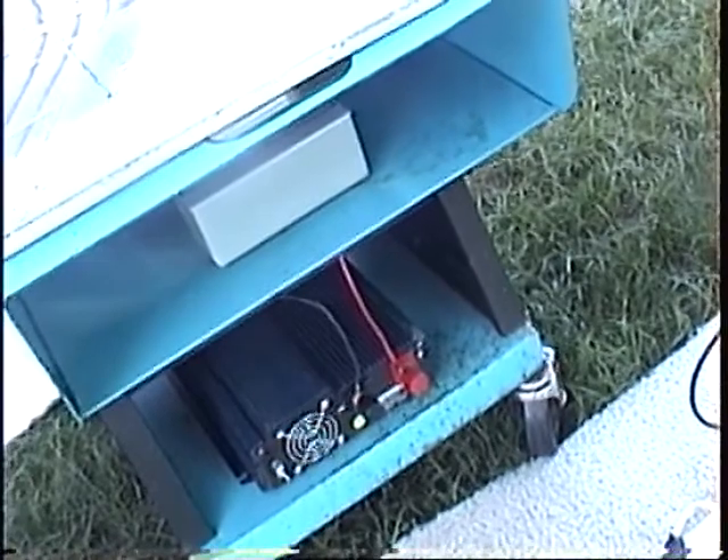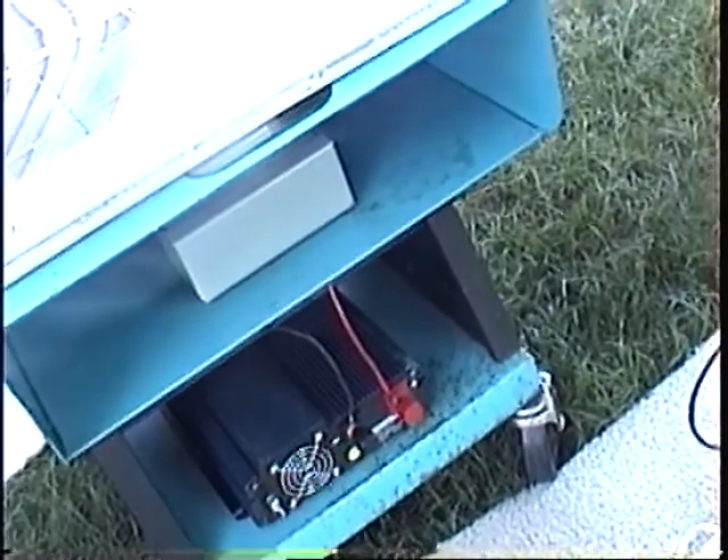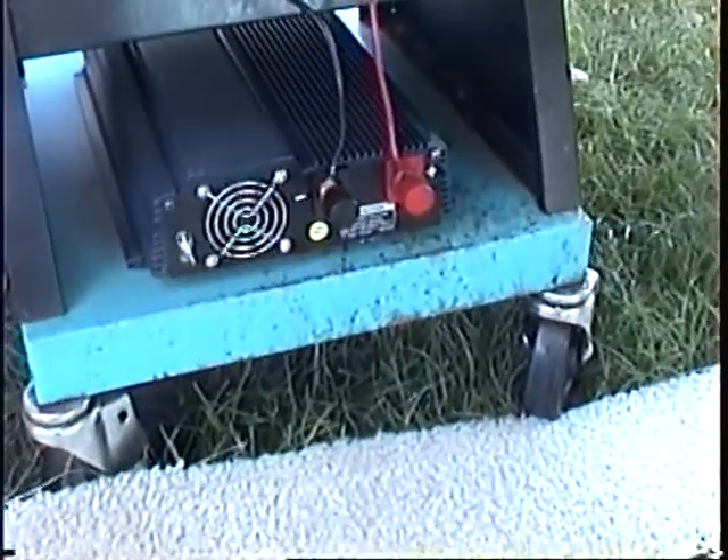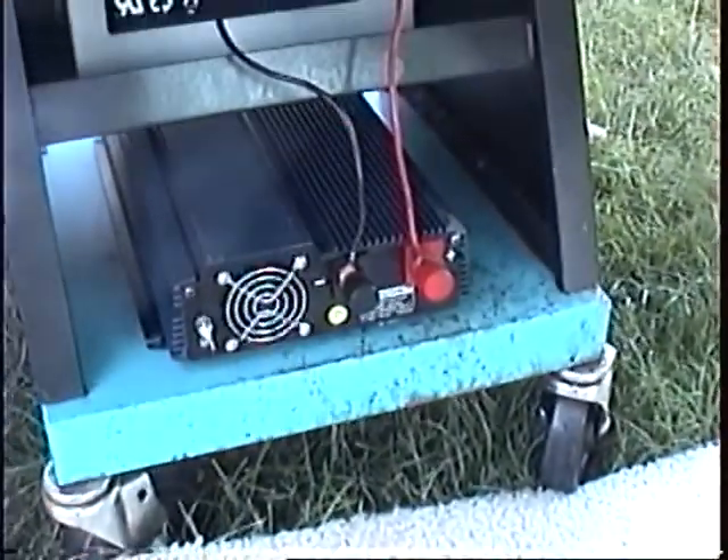That takes the power from the sun and converts it to where the battery can handle it. In other words, the battery gets up to 14.2 volts. From the battery, connected to the negative terminal and positive terminal of our inverter. Like I said, we need heavy cables for this.